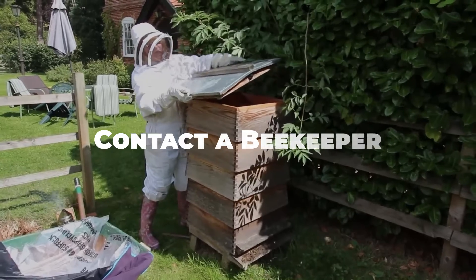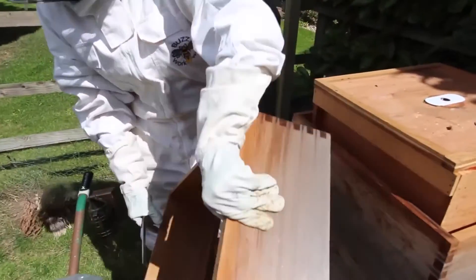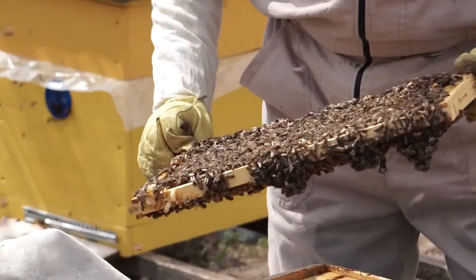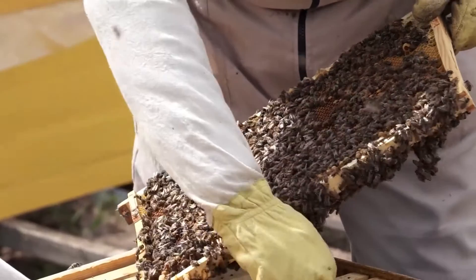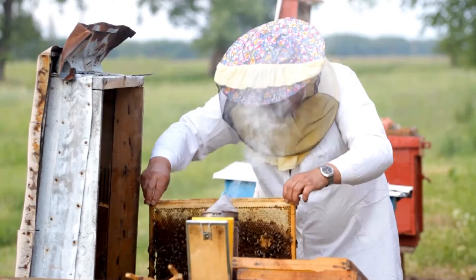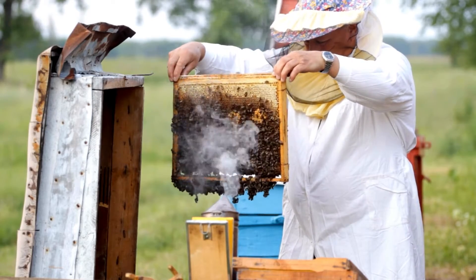One of the most humane and environmentally friendly ways to remove bees is to contact a local beekeeper. Beekeepers have the knowledge and experience to safely relocate bee colonies without harming the bees. They may use techniques such as smoking the hive to calm the bees before transferring them to a new location.